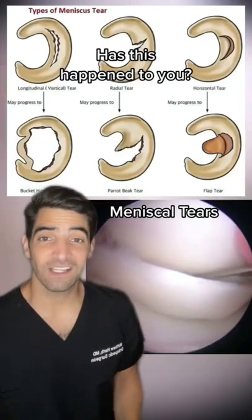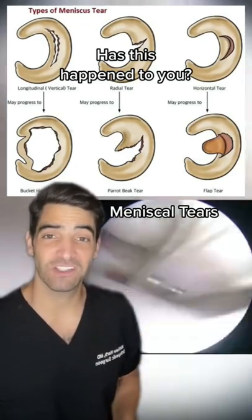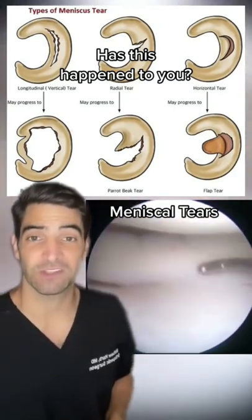Many of you will experience this injury at some point in your lifetime. This is a meniscus tear. Depending on how bad it is, most of the time it can be treated with just conservative treatment. But if you have what we see here, a bucket handle meniscal tear, you may need surgical fixation with the scope and cameras.